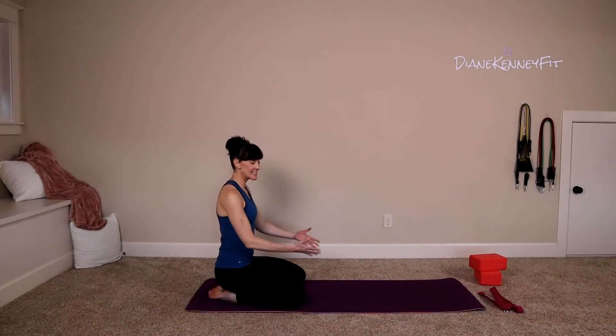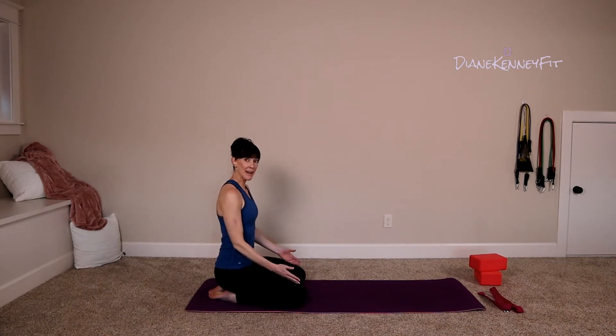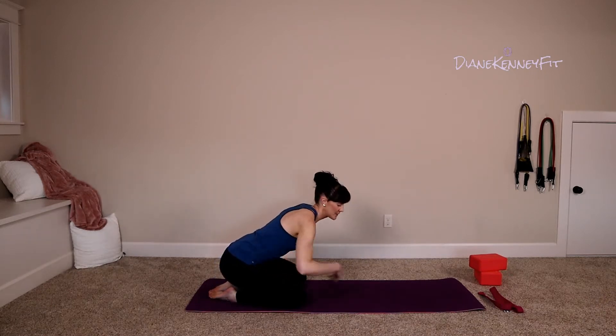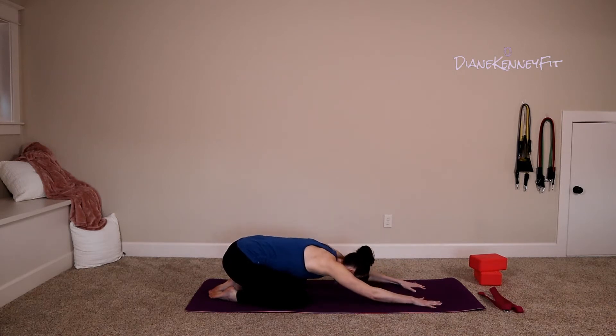Welcome. Today you are going to need a block and a strap — we have some deep stretches today at a slow pace. I hope you enjoy it. Here we go. Go ahead and set your mat up parallel to your TV, sit back on those heels, and open up those knees, drawing through that belly. We're going to forward fold here, extending those arms out nice and long, keeping our chest and our forehead off the mat.